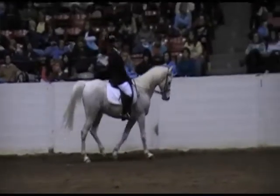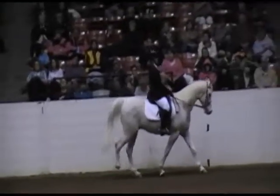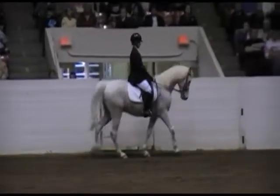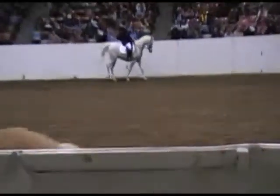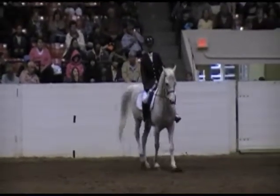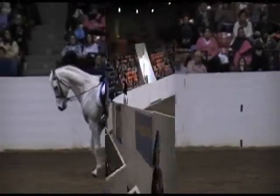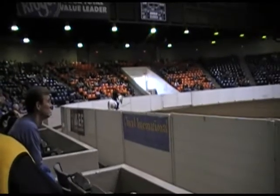That was a little bit about footfalls of the canter and leads. One thing that's really important for you to understand is that there is both a hind lead and a front lead. Once you get good at feeling leads, you'll actually be able to feel which lead your horse is going to take right before he takes it, because right before he starts the canter is when he changes — you have the muscle pulling back with that inside raise and bringing it back down in the trot.